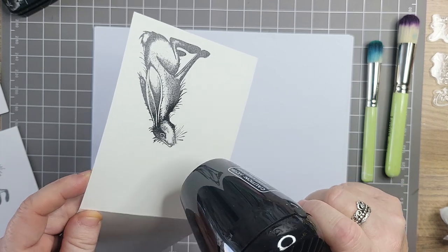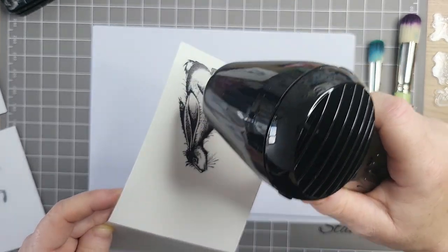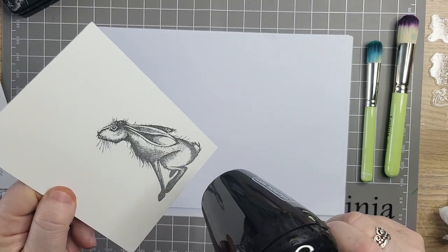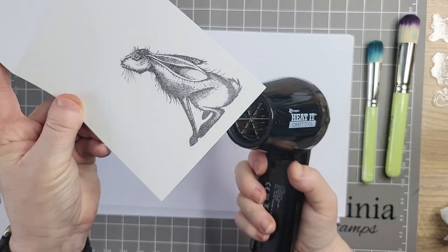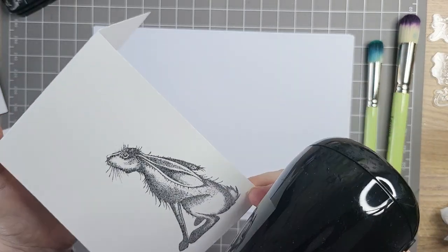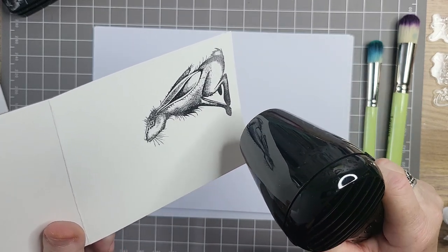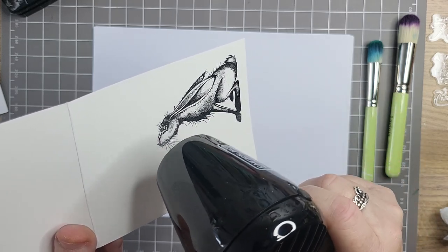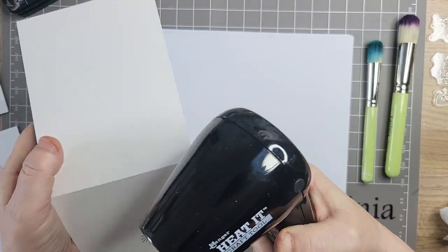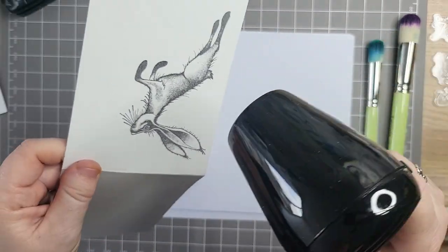I'll never get tired of seeing this when it turns — just look, this gun's really hot. See the difference, it's so dark when you've heated up all of it. Stamping straight onto card makes it cheaper as well — it's not often I do this and it's not often I see anybody do it, to be fair. Obviously when you're doing the scenery ones you do.